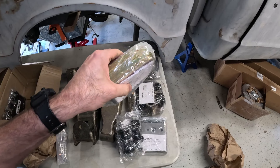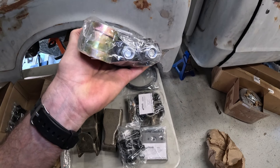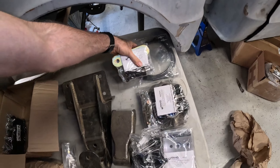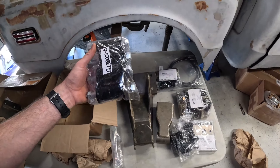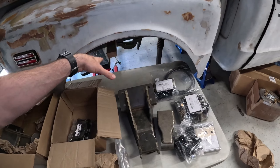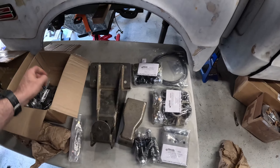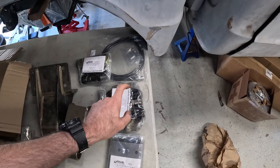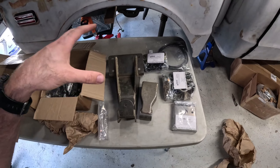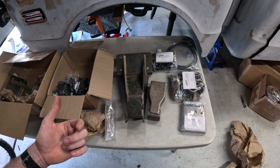We've got another set of bushings for the leaf springs, and then a set of heavy duty front shackles — look at those things, these are chunky! Three-eighths hardened steel shackles for the front of the truck — heck yeah, looking forward to getting those in place and getting some more travel. We've also got more bushings — you're going to need a pair per point, so eight total, which we do have: six plus two with the shackles and two with the upper shackle hangers. We're basically all good to go to do our leaf springs front and rear.